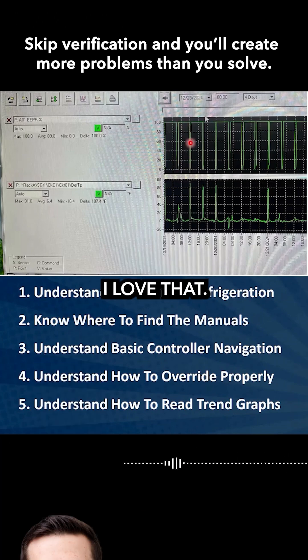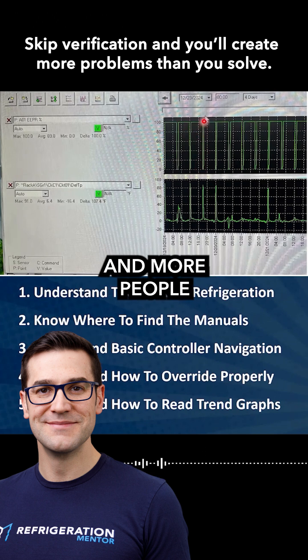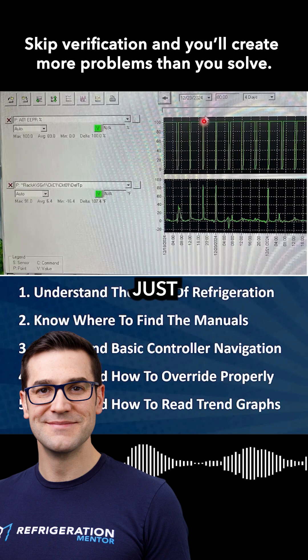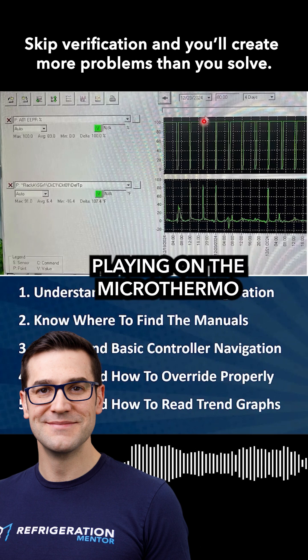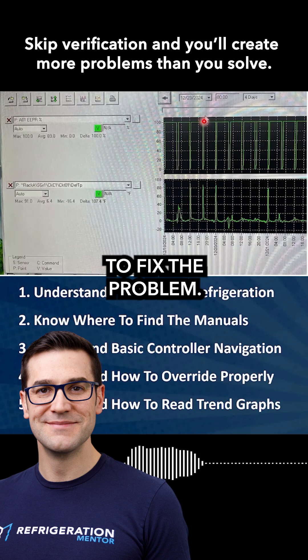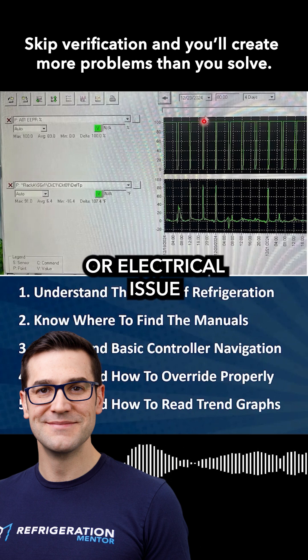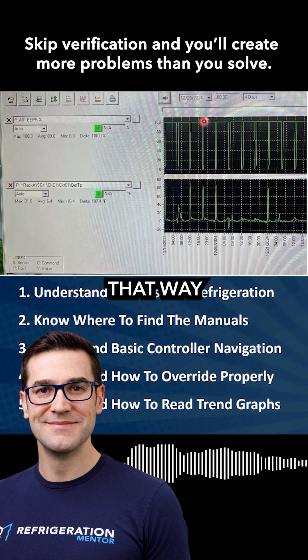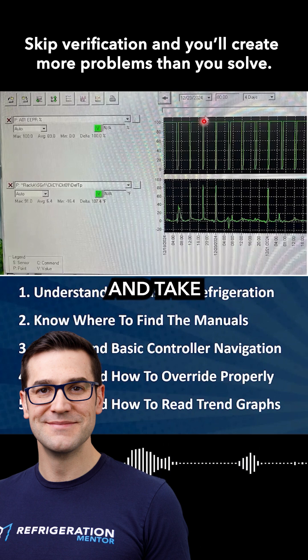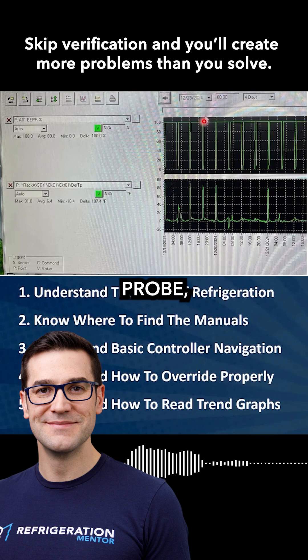I love that, because I've been hearing and seeing more and more people trying to troubleshoot just from the controller. They're up playing on the Microthermal, the E2, Danfoss — and they're trying to fix a problem that is more of a mechanical or electrical issue that you can't fix that way. You have to go out and take a temperature probe that reads accurately.